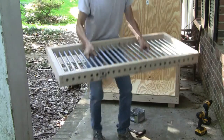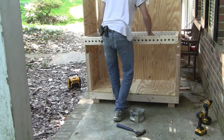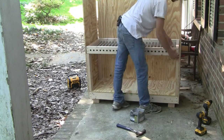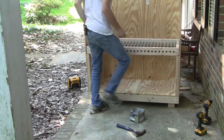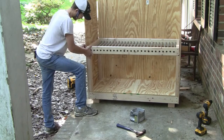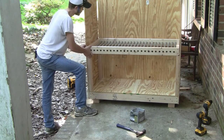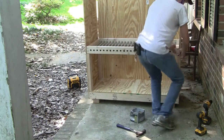In most plywood there is a good side and a bad side — this is a picture of the B grade side, and this is a picture of the C side. On this project you want the good side facing out. Once your sides and back are attached with the good sides facing out, attach four of your 18½-inch two-by-four supports to each corner. With those supports secured, place the frame with electrical conduit on top and fasten it to the sides and back.